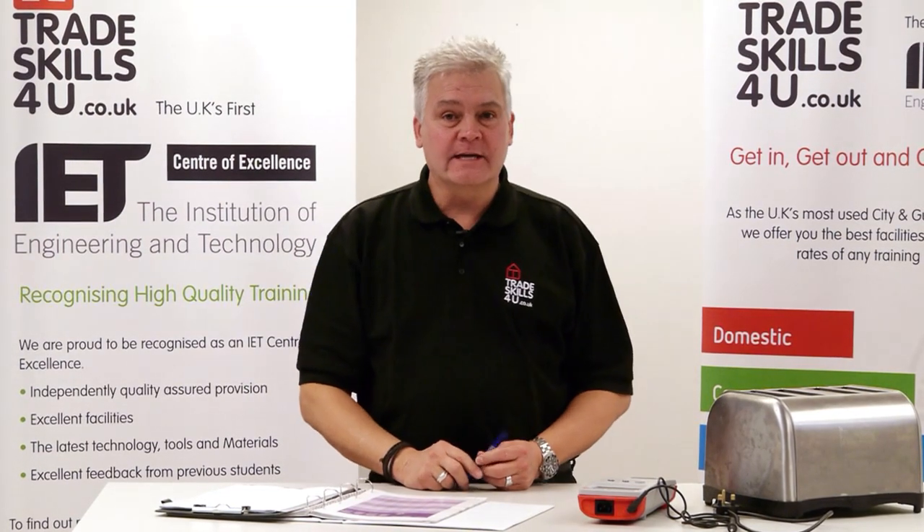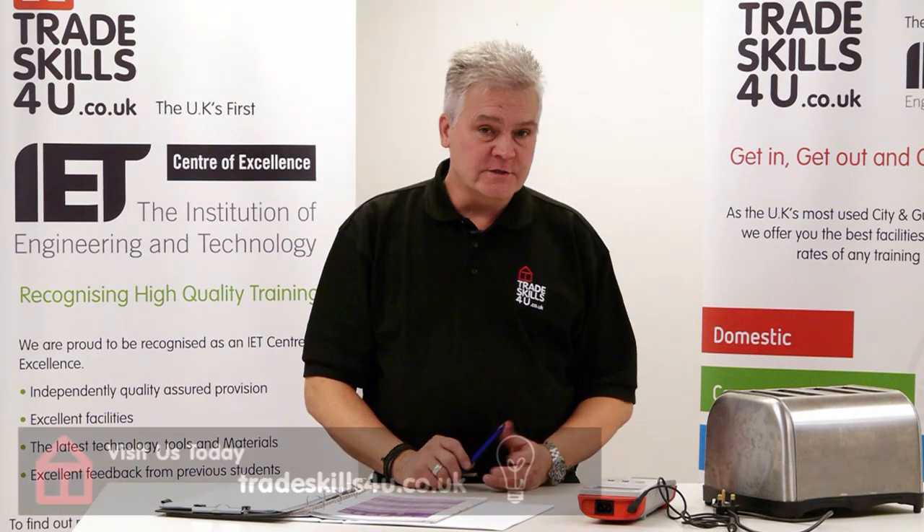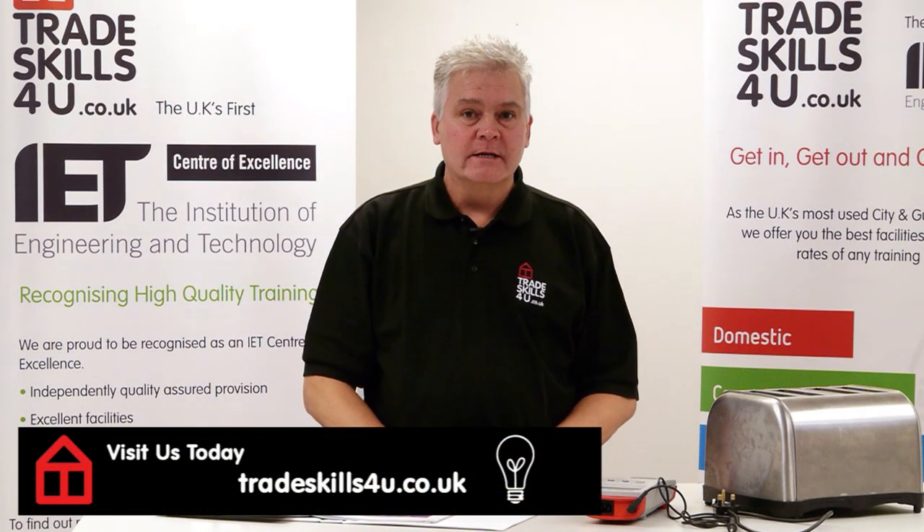So that's a brief snapshot of how to carry out a PAT test on a Class 1 piece of equipment. If you'd like to learn a little bit more about PAT testing, perhaps you could join us on one of our PAT testing courses soon.